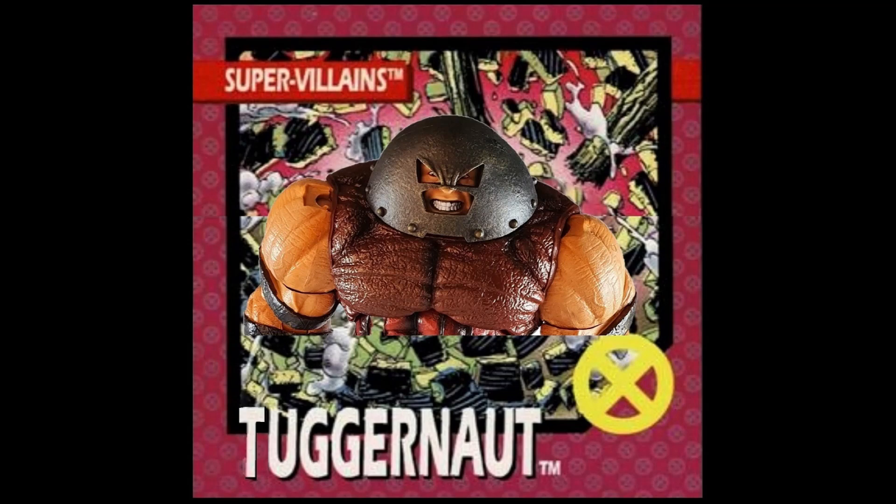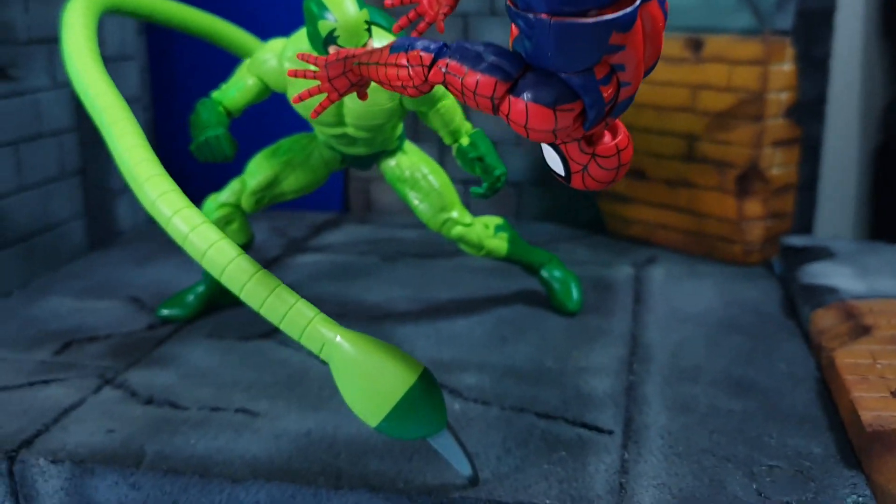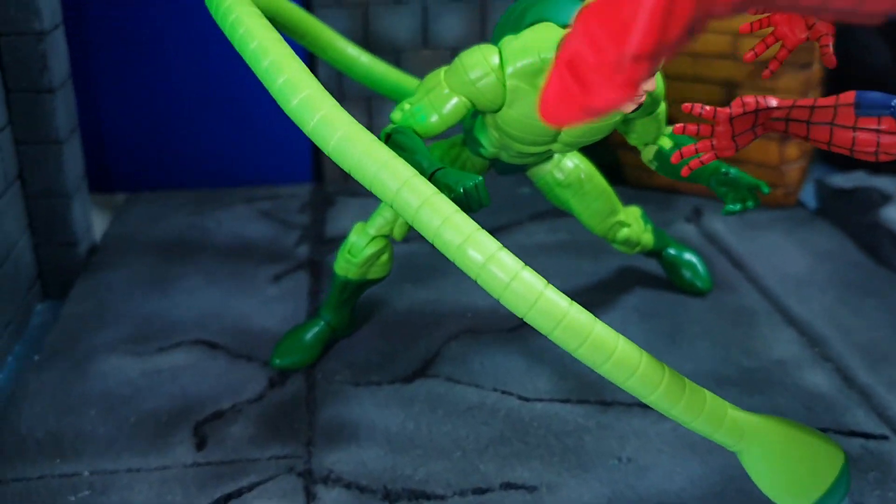TuggerNet Collectibles here for an action figure review. Today we are looking at the 2022 Hasbro Marvel Legends Scorpion, part of the Spider-Man retro wave.